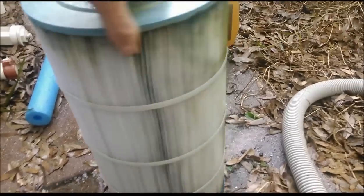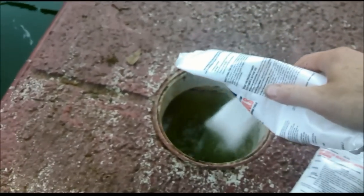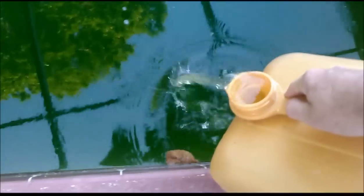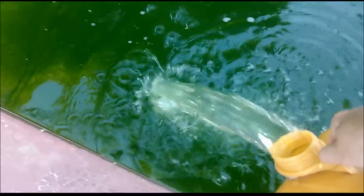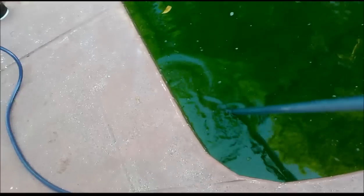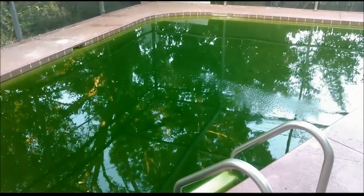You can see I sprayed the filter out — look at the difference, that is really, really nasty right there. So in go two more bags of dichlor, and then two gallons of chlorine around the perimeter of the pool in the deep end. Then get the brush and sweep the entire pool very well. The pool is looking good — I'm going to filter overnight and I'll be back tomorrow morning.